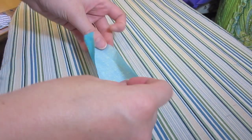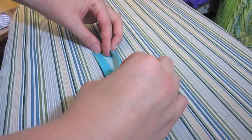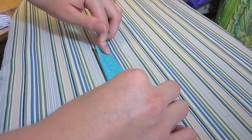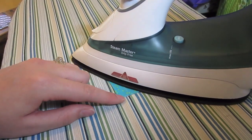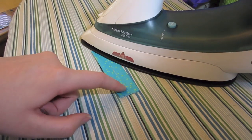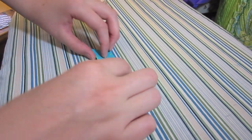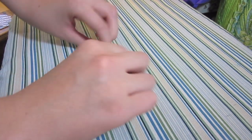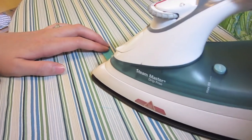Then I'm going to set that off to the side and take my smaller rectangle and fold it just like I did the large one — two sides hot dog style together — iron that down, just having them meet in the middle so they're not overlapping. Then I'm going to fold it in half hot dog style again and iron that down.